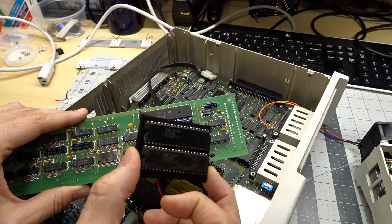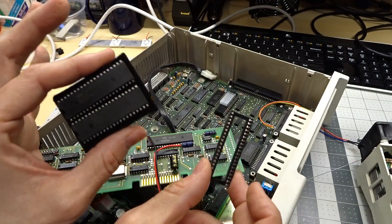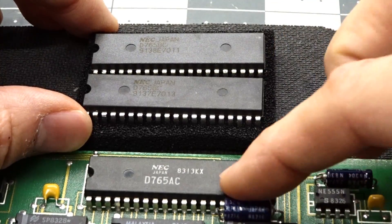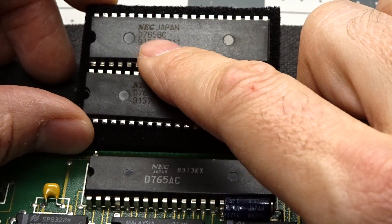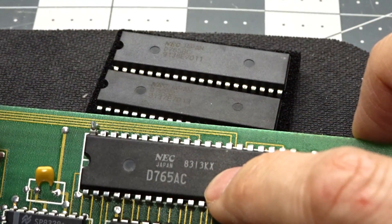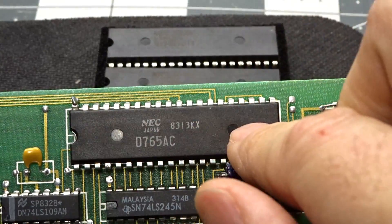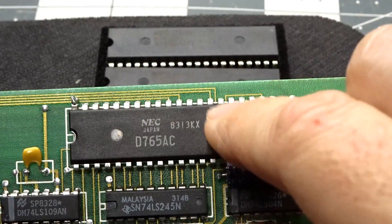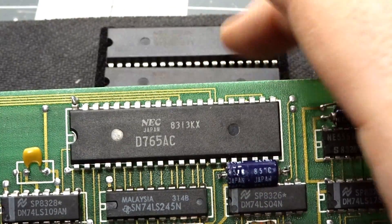So I've ordered a couple new chips and I have a 40-pin DIP socket which I'm going to install into this board, and we're going to test to see if a new chip solves my booting issue. I'm going to remove this chip, which is a 765AC, and replace it with these two 765BCs. Checking the date code, these are from 1991 and the original chip is from 1983, so it's quite a bit newer — hopefully these just work better. What I like to do when removing a chip I believe is already bad is cut every single leg off the top of the chip, which just leaves the pins. Those are very easy to desolder, then I suck the solder out of each hole, install the DIP socket, and put the new chip in.